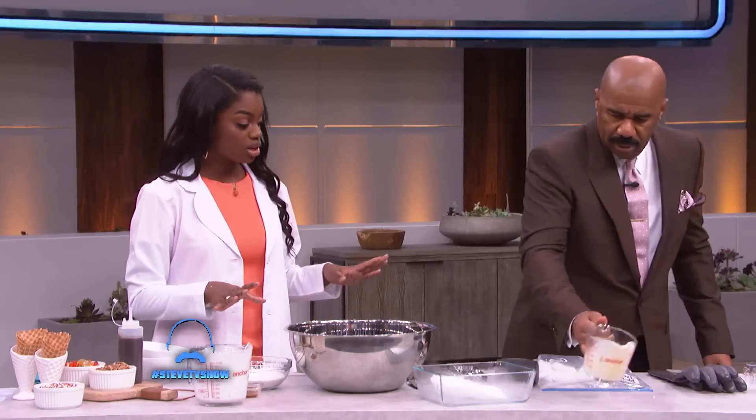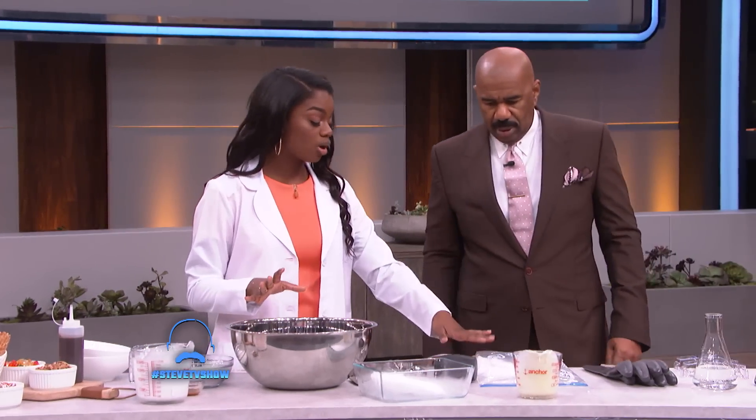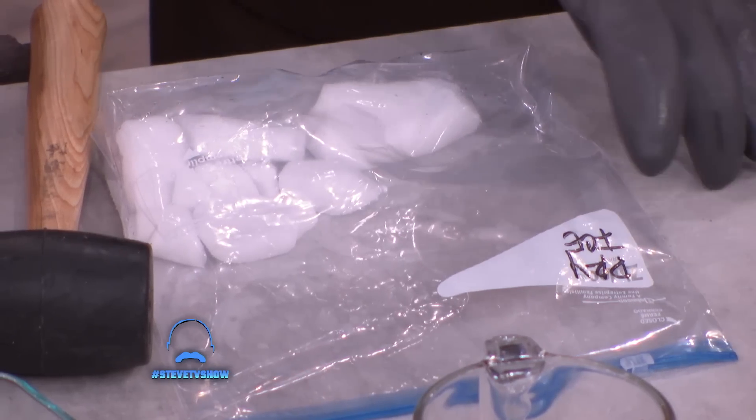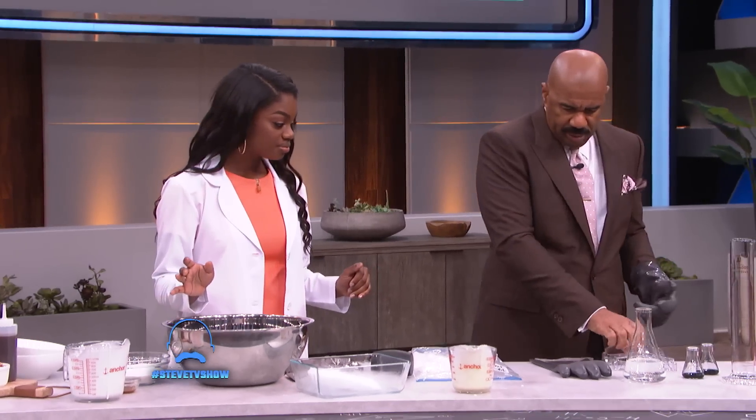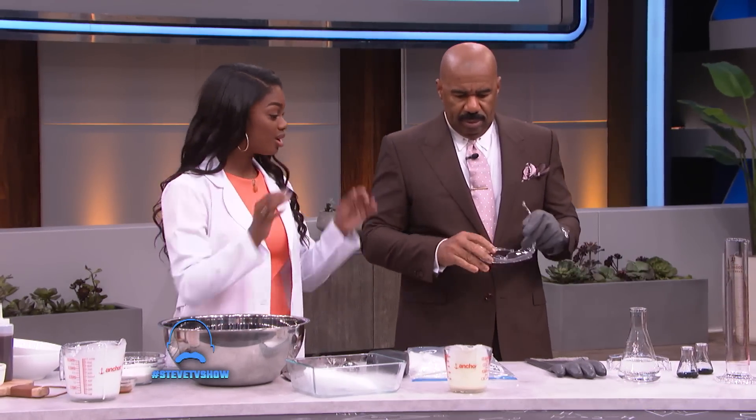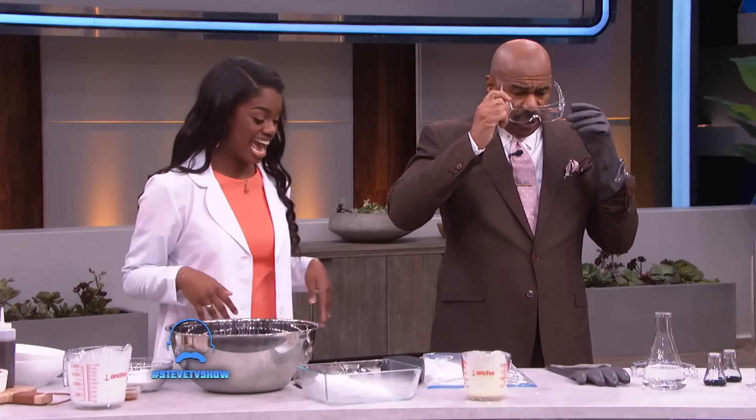That looks awesome. So I'm going to pour in the rest of these other ingredients, while you get to do the fun part and crush up all this dry ice. Do I need these gloves? I need to put these gloves on. There you go. Dry ice. Go ahead and protect your eyes with those goggles. I used to work at the factory. Oh, okay, so you already know.